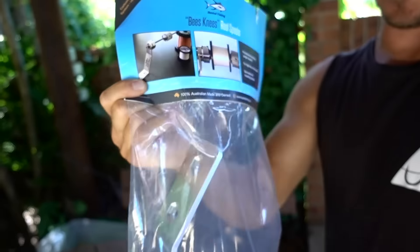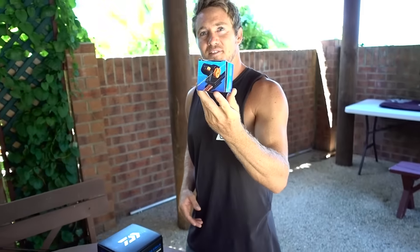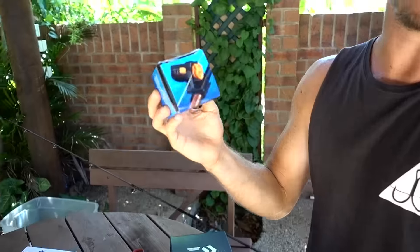It's got this gear as well. This is a Bee's Knees reel spooler, reel stripper, ripper stripper, line counter. So I get to see how much line goes onto my reel.